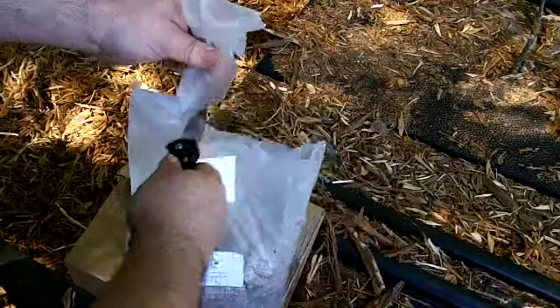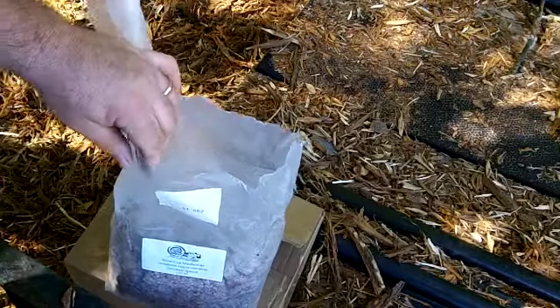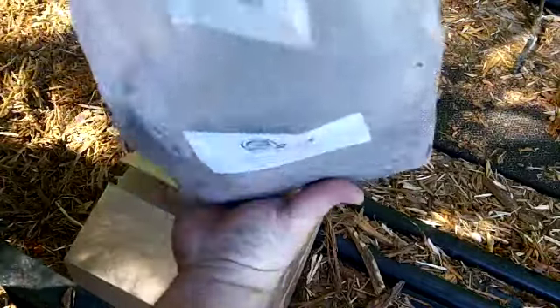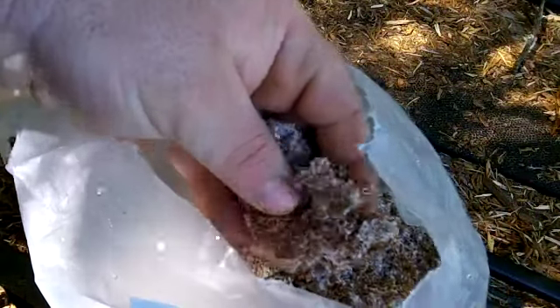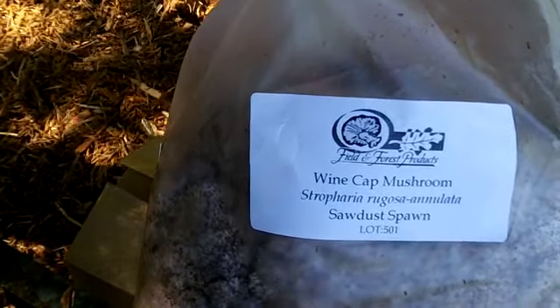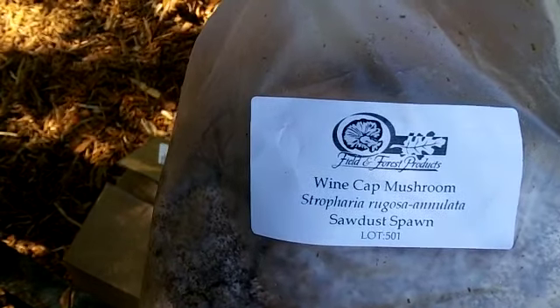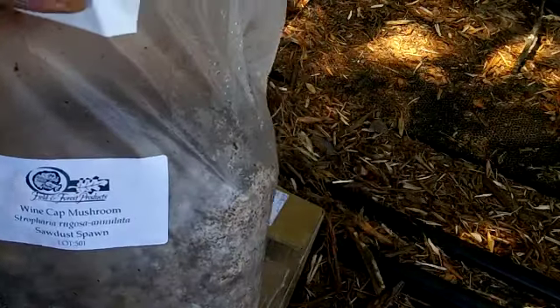Like I said, this is kind of interesting to me and I hope it's of interest to some of you guys too. It's very compact, kind of moist. You guys can see that — it's enriched with the spawn. Let me give you a closer look at the label: Stropharia rugosa-annulata sawdust spawn, wine cap mushrooms, Field and Forest Products. Let's get the rest spread and then we'll finish up this video.